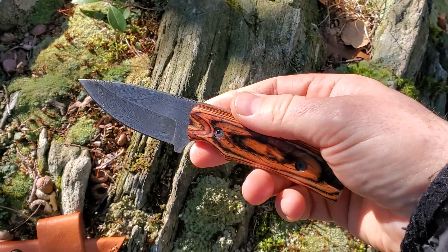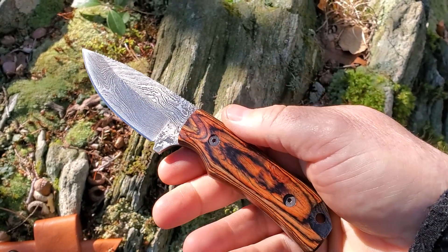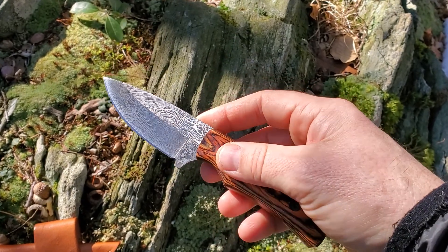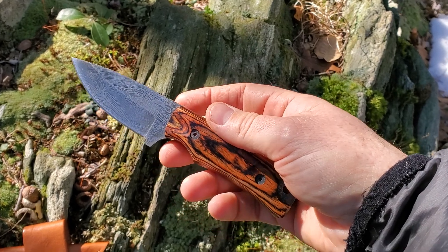I would say this is kind of a hunting skinner slash campcraft knife, and you can tell by the way it's configured that they've thought a lot about the needs you'd have for it. The blade itself is just over three inches long, so it should be legal in most states in the US.